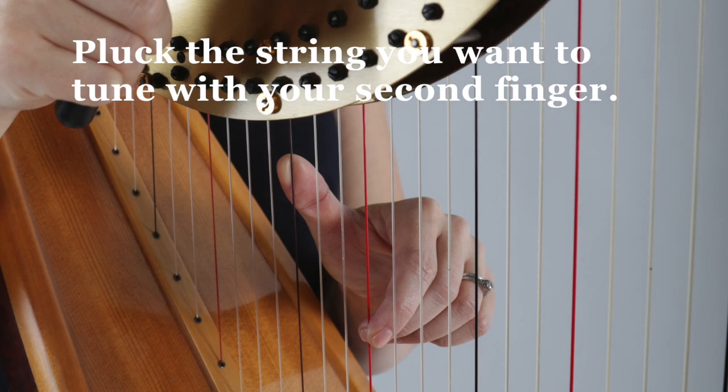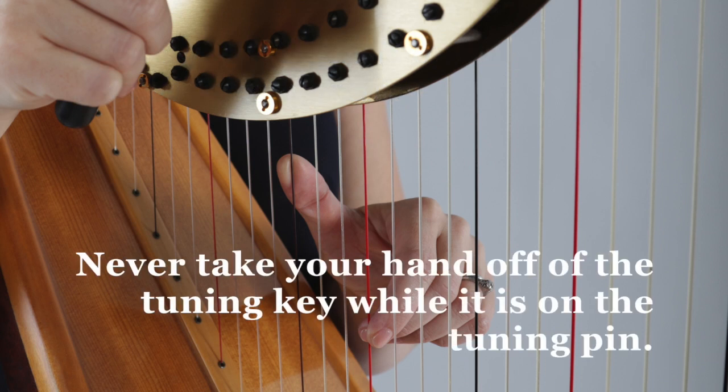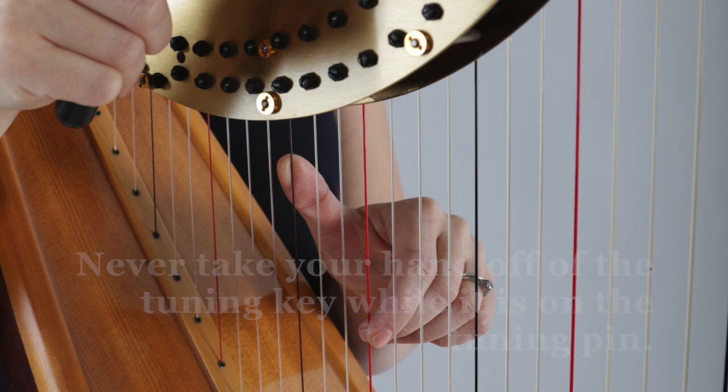Pluck the string you want to tune with your second finger. Place your thumb on any string above it as a crutch. And never take your hand off the tuning key while it is on the tuning pin.